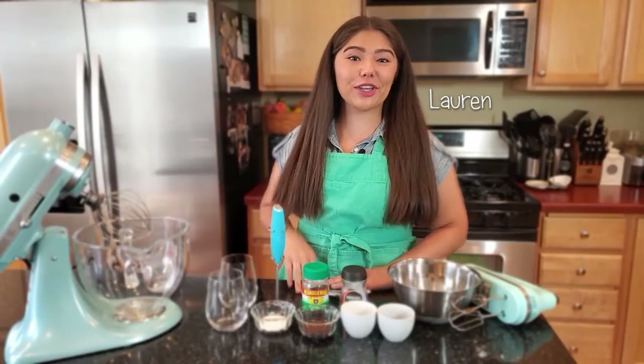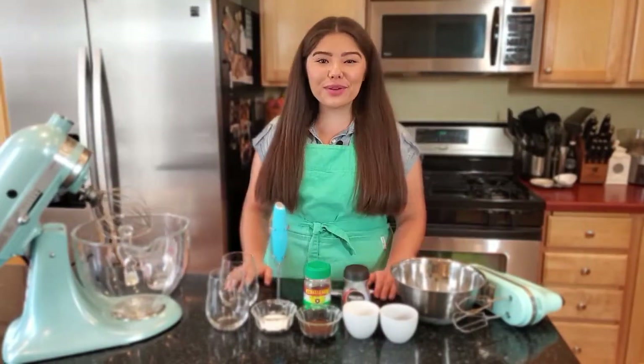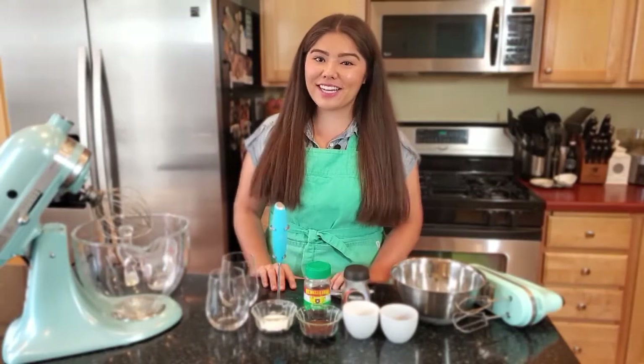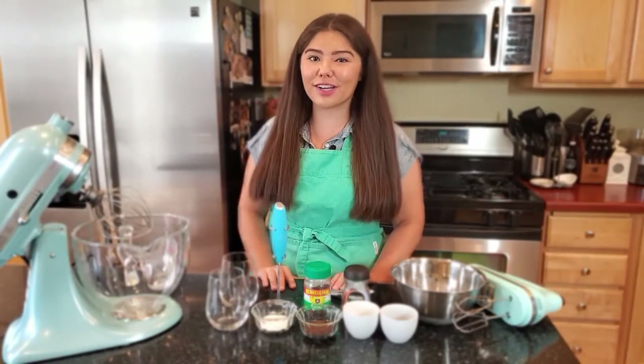Hey everyone, it's Lauren and you asked for it. Today I'm going to show you how to make Dalgona coffee two ways. For those of you that aren't familiar, Dalgona coffee is a frothy instant coffee drink that blew up on the internet earlier this year. Today I'm going to show you how to make a traditional Dalgona coffee and we're also going to make a Dalgona depth charge.